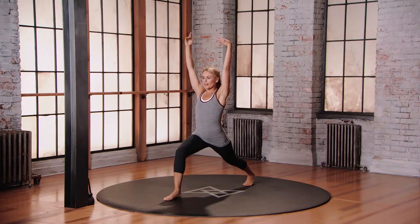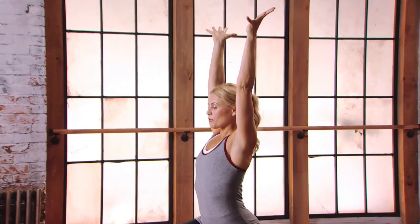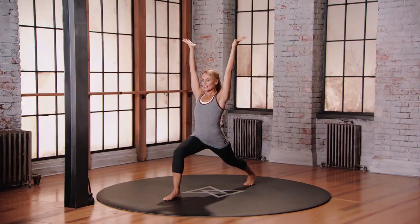Reach those arms up overhead, externally rotate the shoulders, door as I flex the hands, breathing here. So nice distance between the feet, really challenging the strength of the legs here.